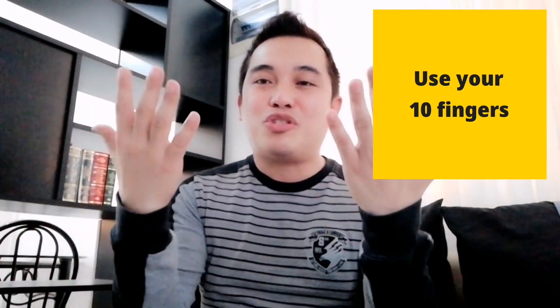This trick can help you. You can also share this one to your younger siblings, to your daughters, or to your sons. Or if you are a teacher, you can also teach this one to your preschool or grade school students. For this trick, you just have to use your 10 fingers.